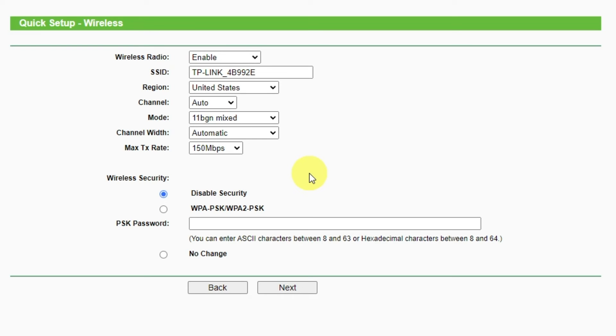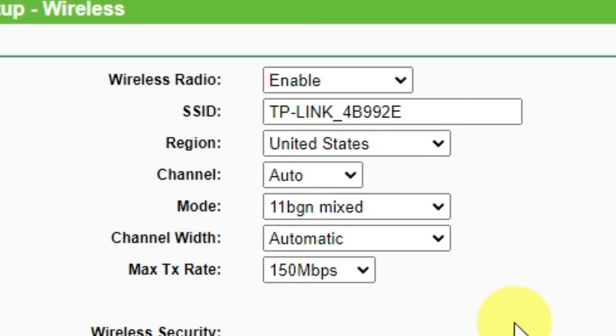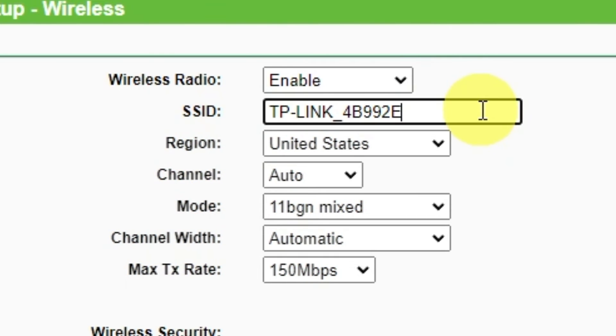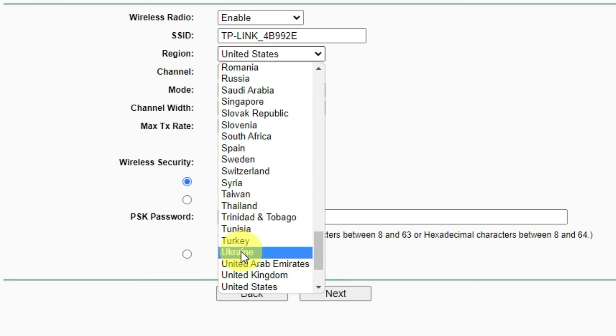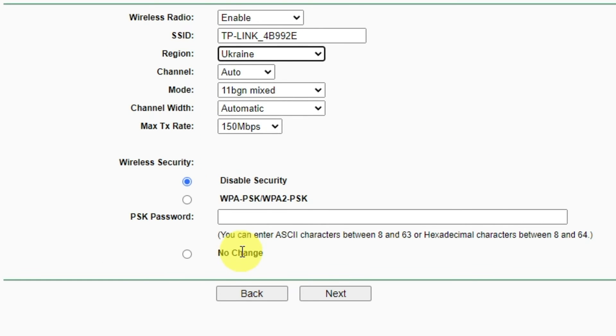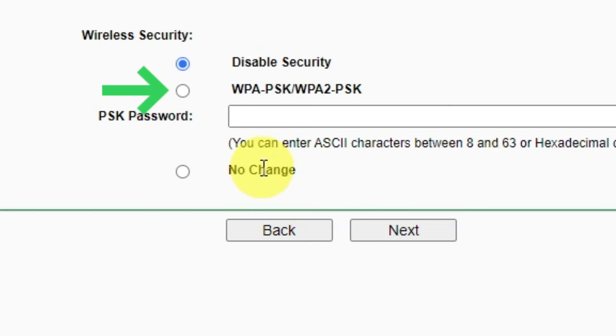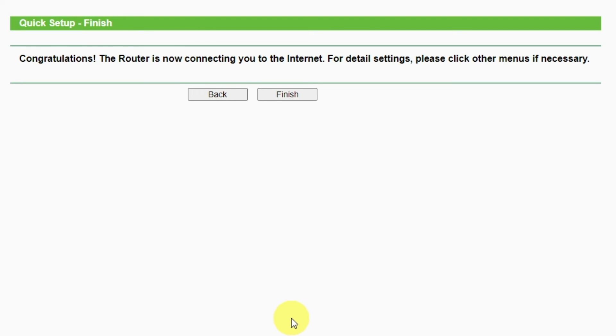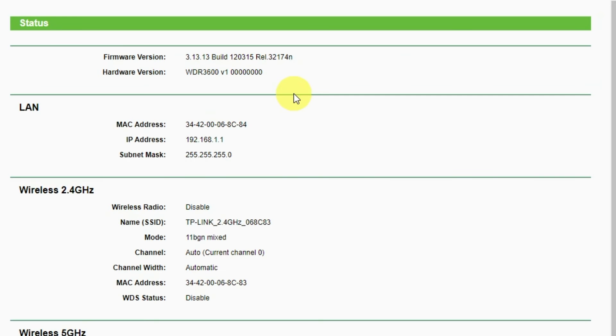On the next page, set the name and password of your future Wi-Fi network. First, select Enable in the Wireless Radio drop-down list. Then in the name field, write a name for your future Wi-Fi network and choose your region. Next, set a password: click on the WPA2-PSK option if it's not activated and write a password in the wireless password field. The password must be at least eight characters long. When you have written the credentials, click the Next button. You have completed the quick setup process — click Finish and after a couple of minutes, check your internet connection.